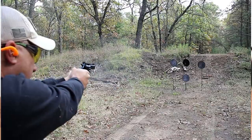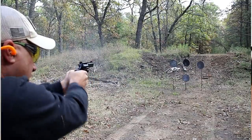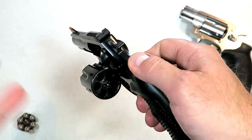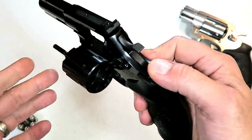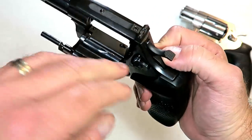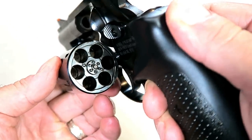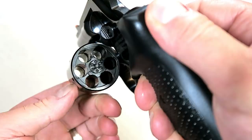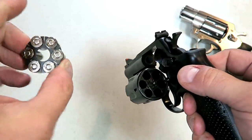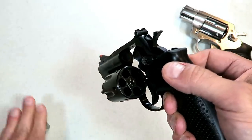It does carry six rounds and it does have moon clips available so that cases can be easily ejected. When I brought this to the range I forgot the moon clips, but I was pretty pleased because even though the ejector did not grab hold of the case, all I had to do was shake the cylinder and the cases went flying out. Let's take a look at that cylinder — it's a little odd looking. It's made for those moon clips to be inserted, which can also be used as a speed loader. You put it in your pocket and the rounds should not pop out of the moon clip.